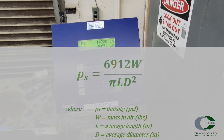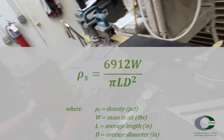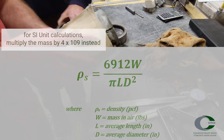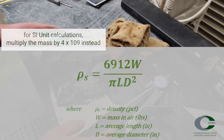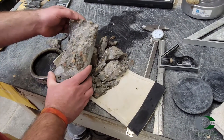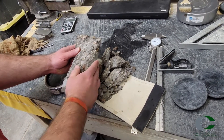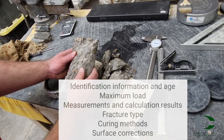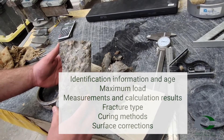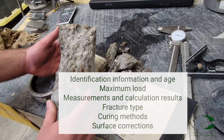In most cases, the specimens have already been measured prior to compressive testing. Therefore, multiply the specimen mass by the constant 6912, then divide by pi times length times diameter squared. Calculate the compressive strength to the nearest 10 pounds per square inch and density to the nearest 1.0 pounds per cubic foot. Report the identification information and age, maximum load, measurements and calculation results, fracture type, curing methods, and surface corrections.